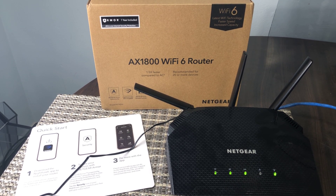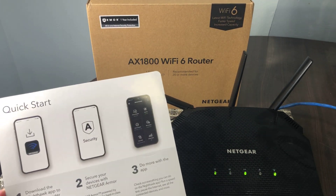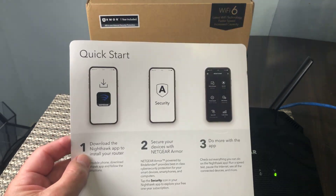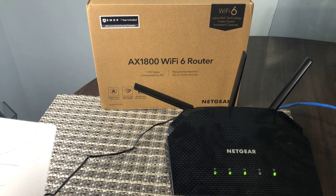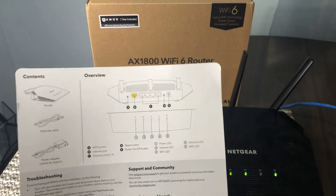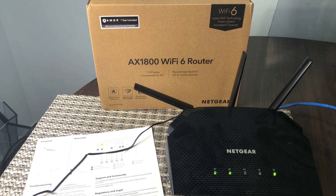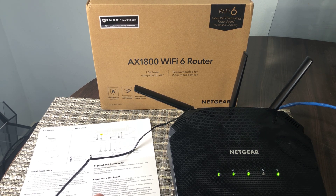The router itself is super easy to use and set up, especially if you download the app. Netgear has an app called Nighthawk — it's mentioned in the little quick start guide. Just go to your app store, download the Nighthawk app, and you can set it up really quickly and easily. That would be my recommendation: just use the app. You can get into most of the fundamental settings and create an admin account and all that sort of stuff.